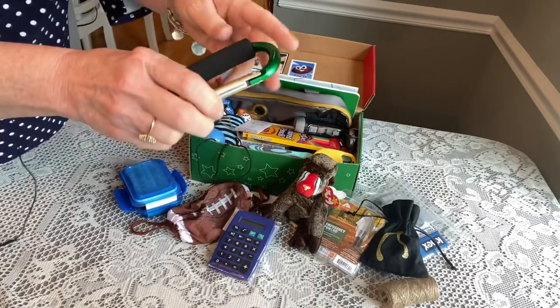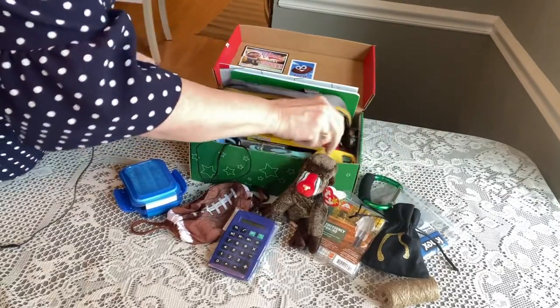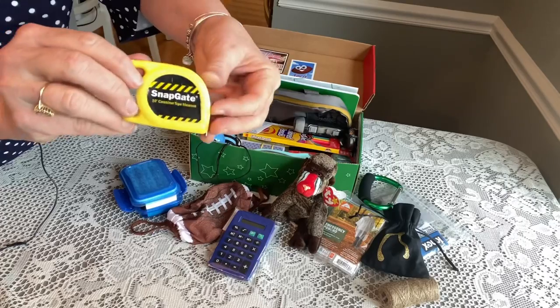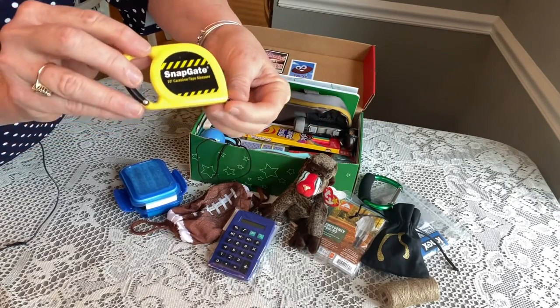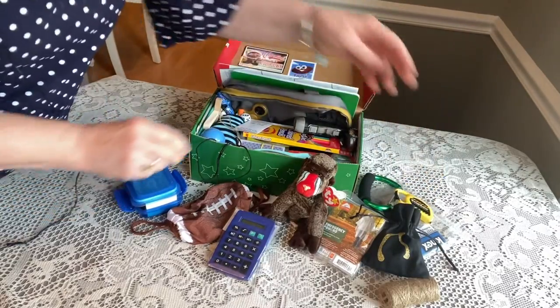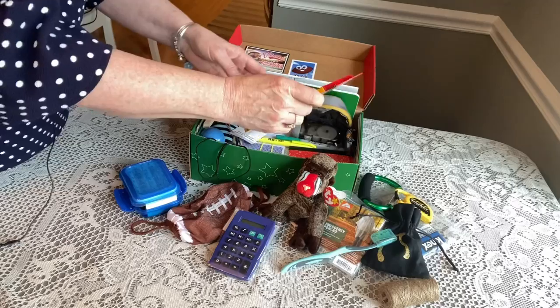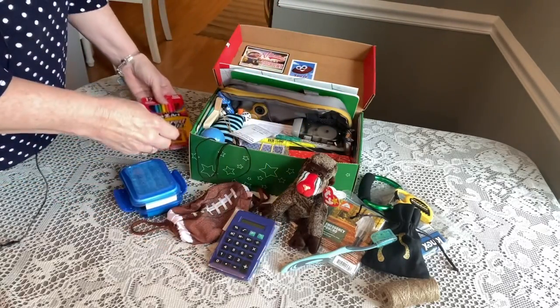He has a large carabiner — boys can use these for lots of things — and he has a small carabiner that is also a tape measure. I get these from Harbor Freight and they have both centimeters and inches on them. He has a toothbrush and a set of colored pencils — Cra-Z-Art from Walmart, those are 50 cents right now.